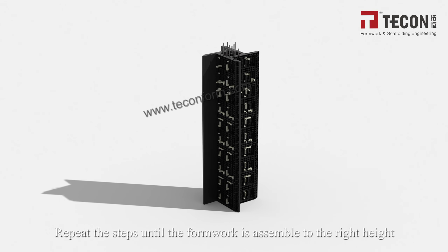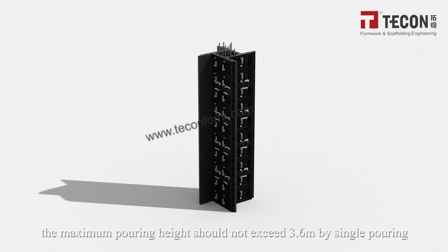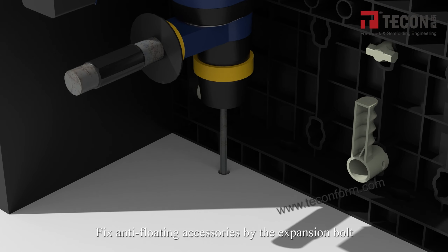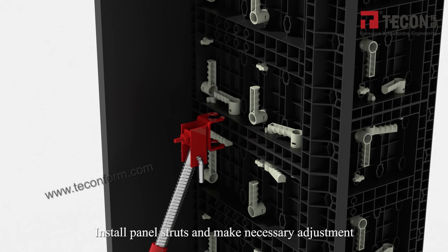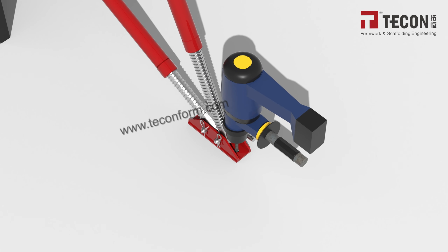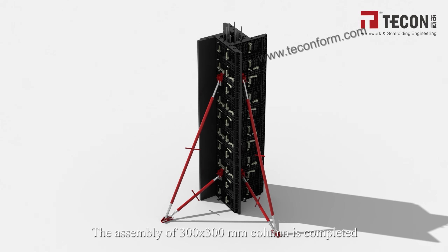Repeat the steps until the formwork is assembled to the required height. Note that the TP60 adjustable plastic column formwork recommends a maximum pouring height not exceeding 3.6 m in a single pour. Fix anti-floating accessories using the expansion board. Install panel straws and make necessary adjustments. The assembly of the 300×300 mm column is now completed.